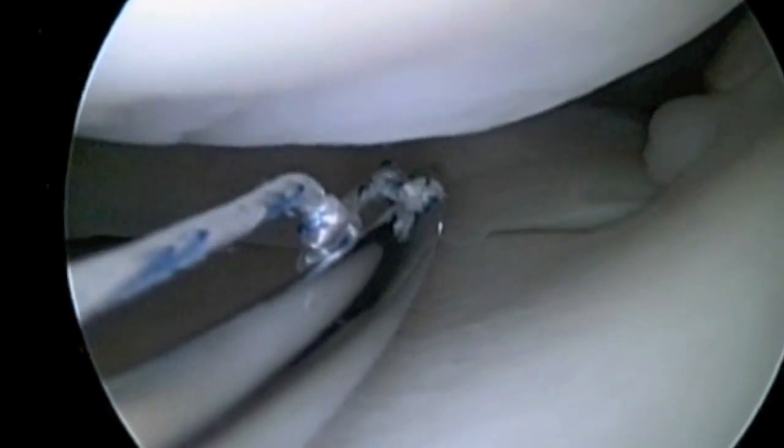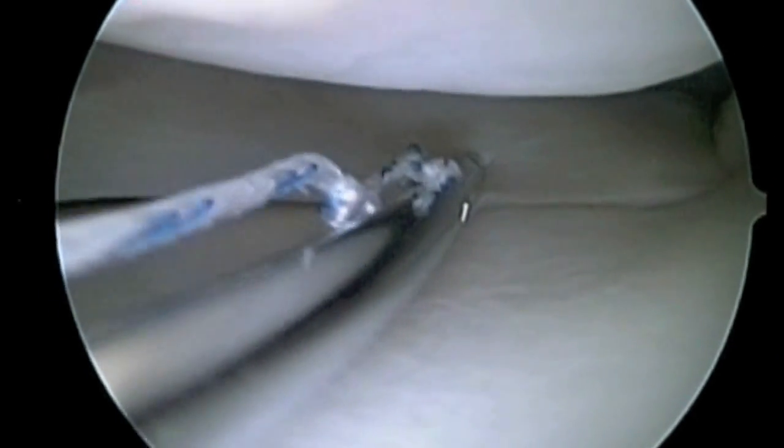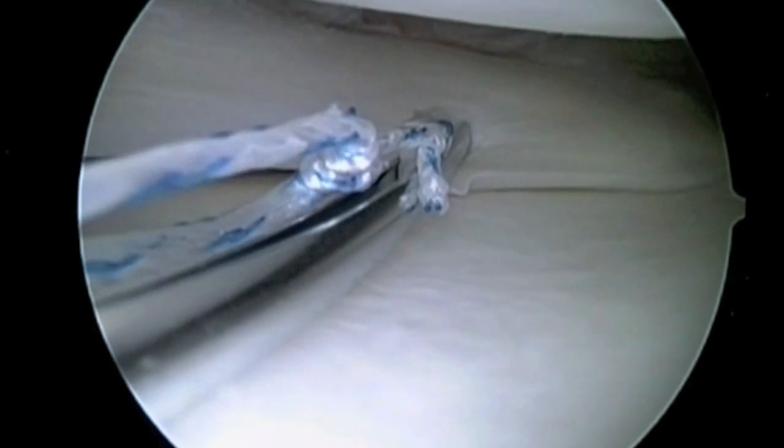Repairing the meniscus cartilage is important. It helps retain the shock absorber in the knee and helps minimize the arthritic problems that may develop if a portion of the meniscus is removed.